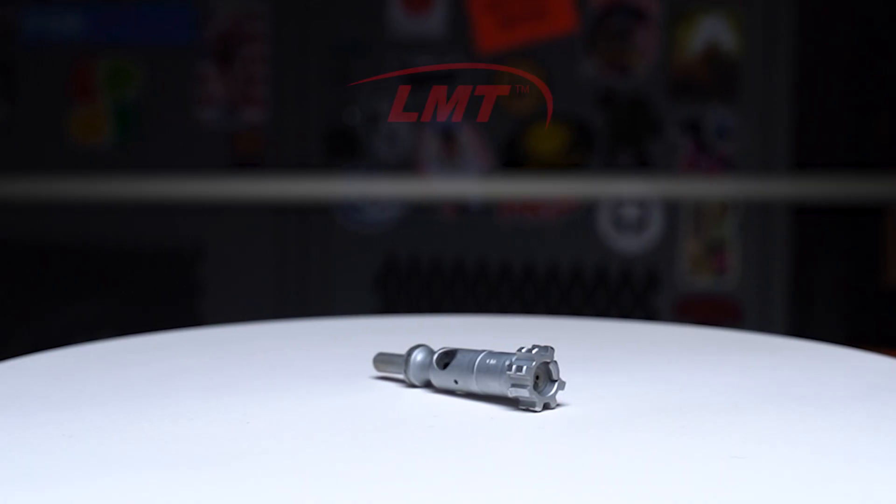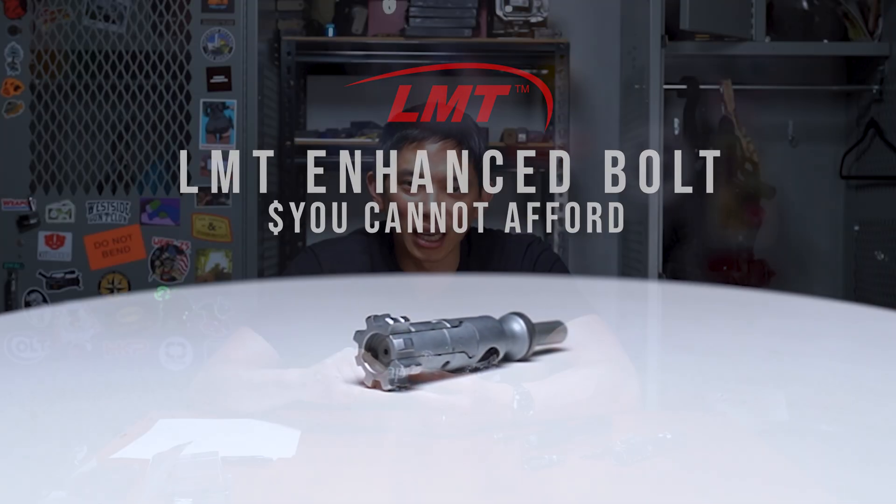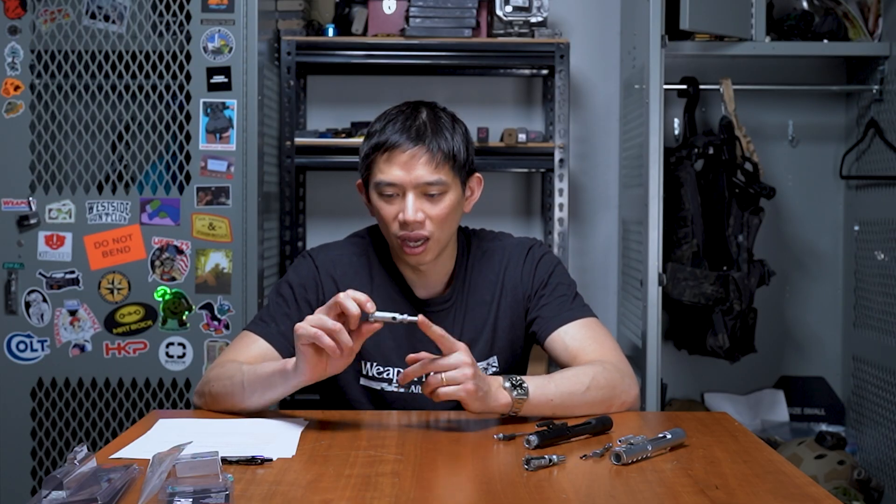We have aftermarket bolts from LMT and Centurion Arms that give you an updated, upgraded design with a lot more service life, so you can shoot longer before you have to swap it out. The LMT bolt is expensive at $381 versus $90–$120 for a standard mil-spec bolt. It uses a super steel that LMT has never officially disclosed, but educated guesses online suggest it is probably the same alloy used on the F-18's landing gear.